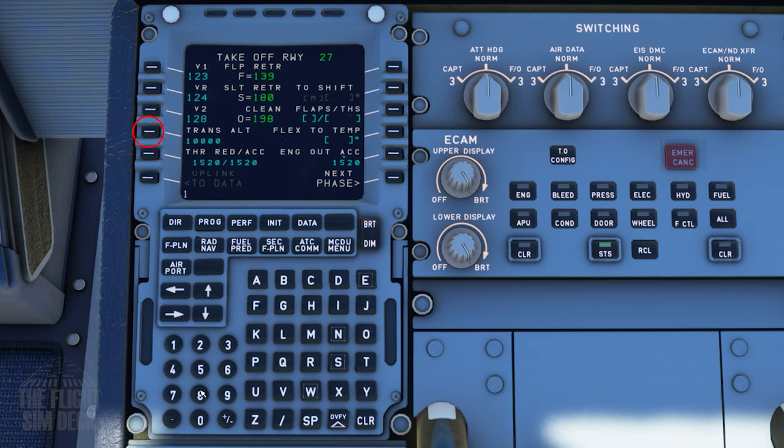The last thing we need to do is enter the performance data. Starting with the decision speed V1, you can enter your own values or double-click for the values to be entered for you. Our transition altitude will be flight level 180, and that varies based on country. TO Shift is in UP — this is used when you're taking off past the runway threshold like at an intersection, otherwise the computer assumes you're using the full runway. We don't need this because we're using GPS primary.